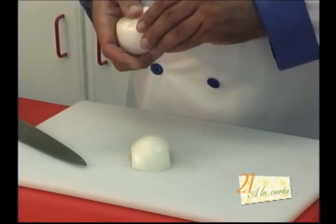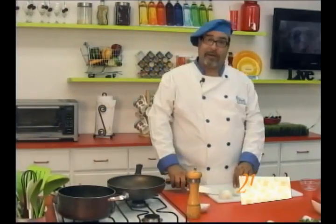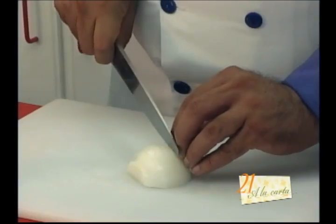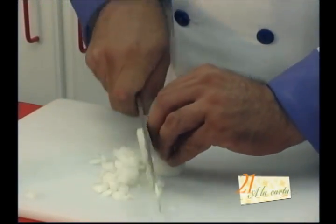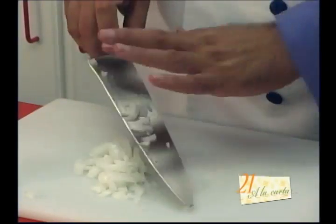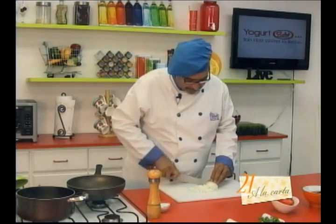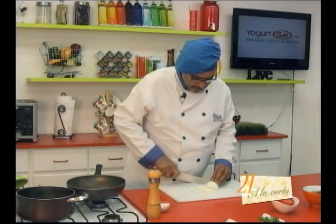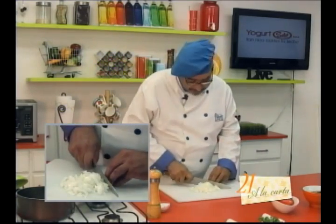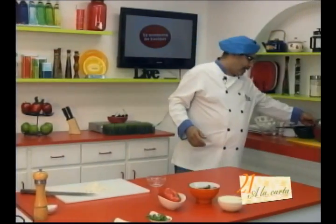I'm going to chop my onion here, cutting it into small cubes. Practice chopping while looking away — I told you it's very important when you're watching Champions League or Copa del Rey matches, the Spanish Liga. I'm always chopping and cooking at the same time as I'm watching the game.